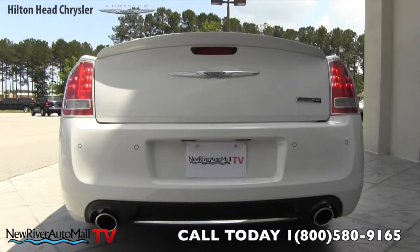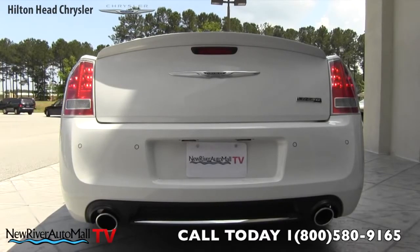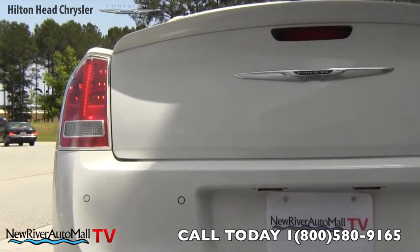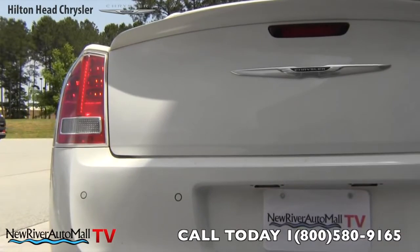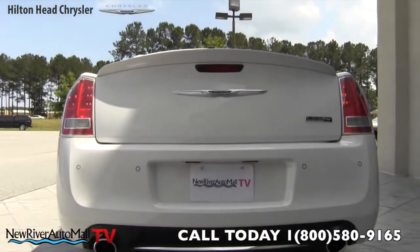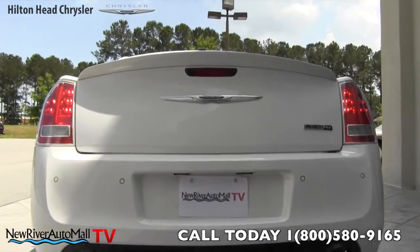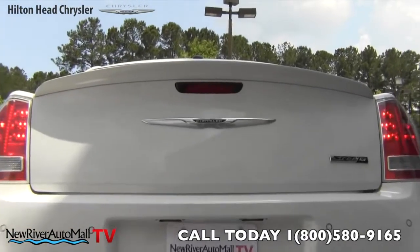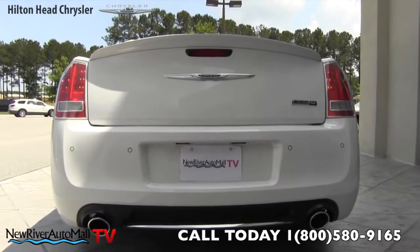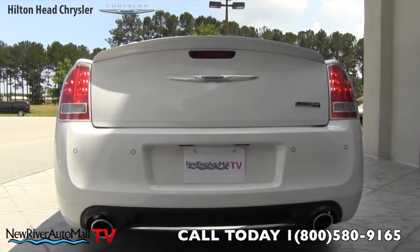Let's take a look at the rear end on the SRT8 — what a good-looking rear end it is. The first thing you'll notice is the LED taillights. LED taillights are nice because they're a lot brighter, and that carries over to the rear brake lights as well. There's also a rear backup camera sitting right up on the third brake light, a rear deck lid spoiler up top, and in the back bumper you'll see the rear backup sensors. Lots of nice safety features on the rear of the SRT8.